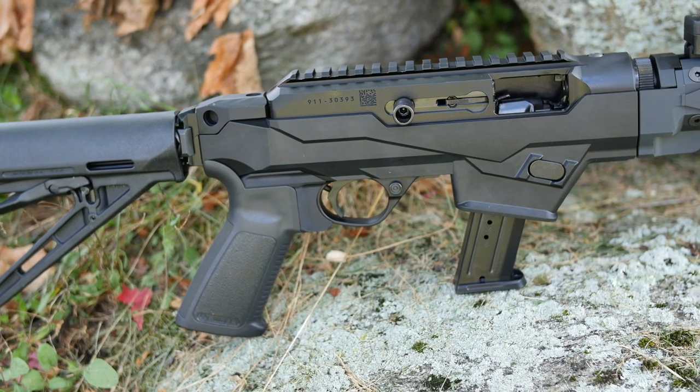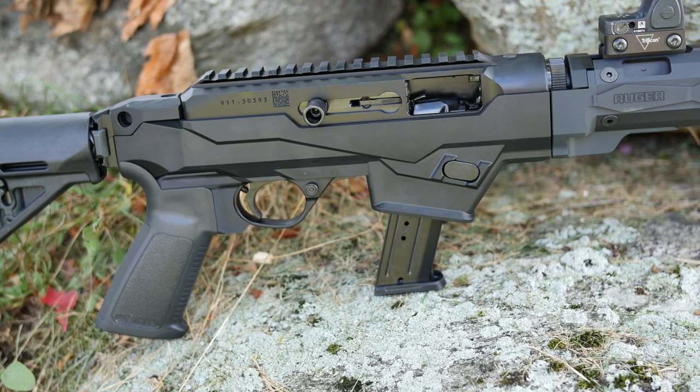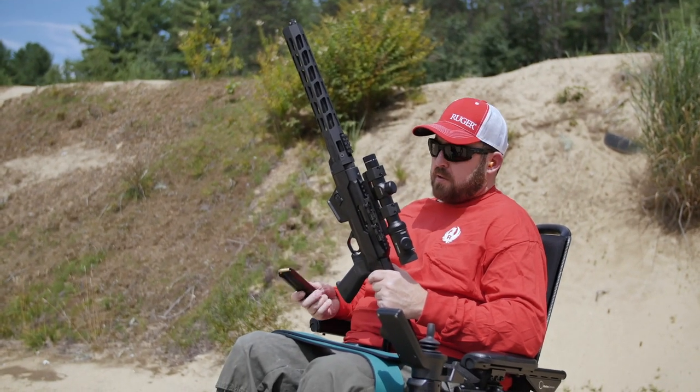For durability on this particular firearm, we have a high glass content polymer. And now that we've talked about it a little bit, we're going to put a couple of rounds through and see how it suits.